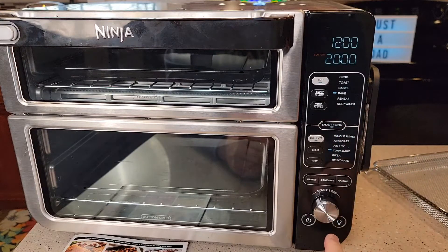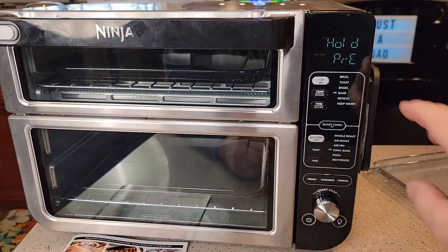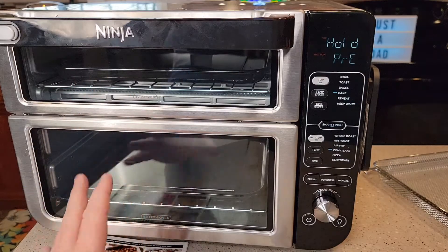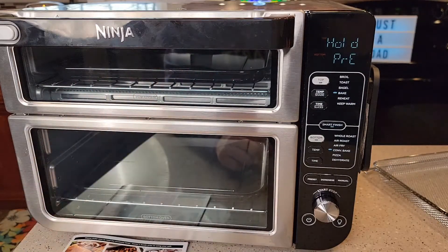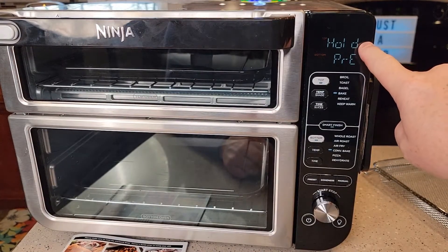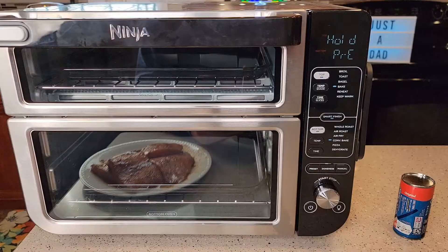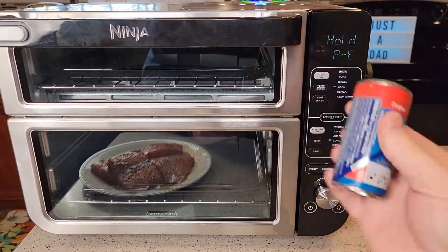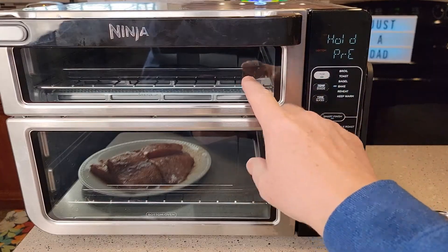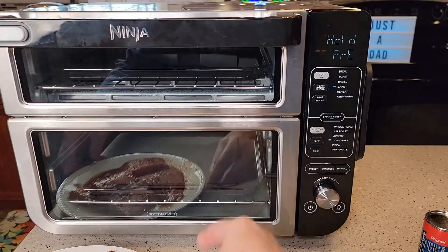Press the big start button and it's going to preheat both ovens first — preheating is very important. The top one shows the word 'hold' and the bottom one shows 'preheat.' I've got my crescent rolls ready but I won't put them in yet since the top oven is on hold. My salmon is all thawed out and marinated, so I'll put the salmon in on the bottom.